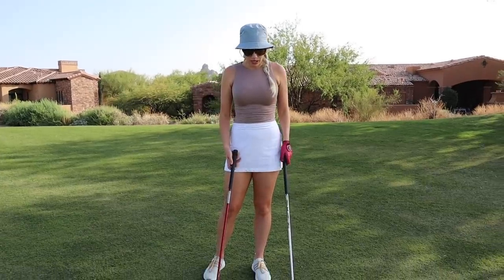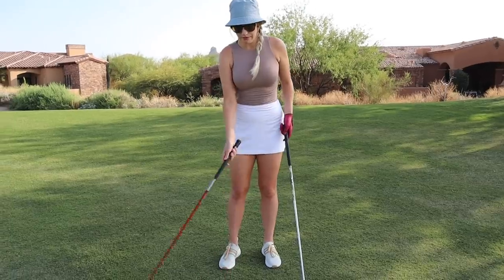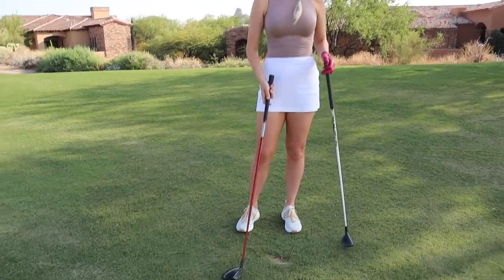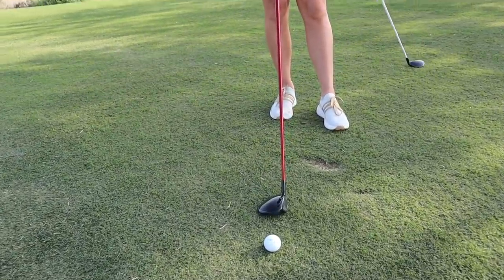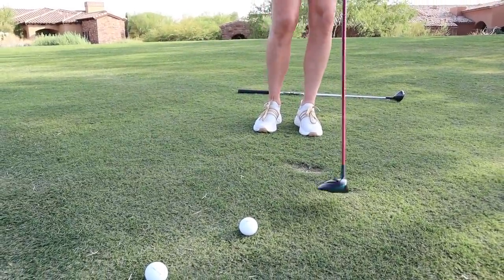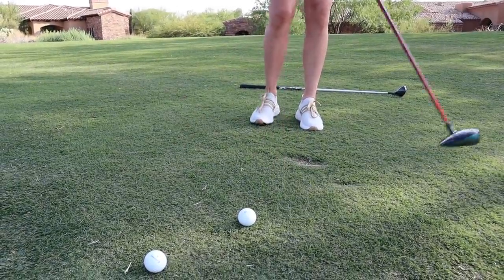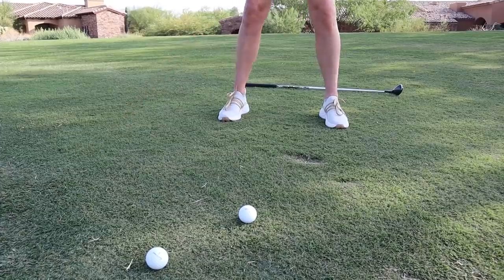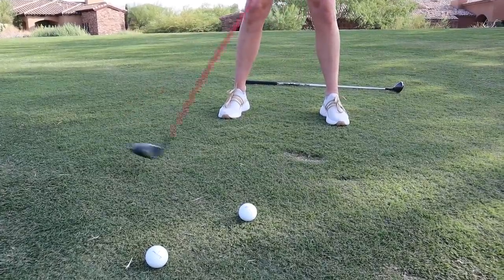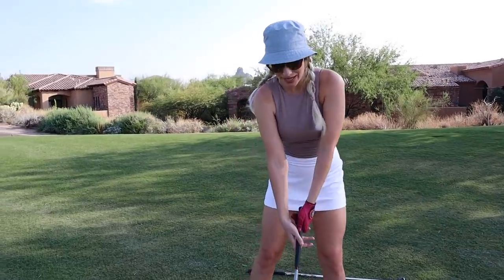When I have my hybrid or fairway wood, one thing I like to think of is just brushing the grass. You still definitely want to take a divot. With a driver you're off a tee, so you don't hit any grass and don't want to hit down on it at all. With an iron you definitely want to hit down and get steep. The fairway wood is that good in-between. You don't want to hit too far behind it.